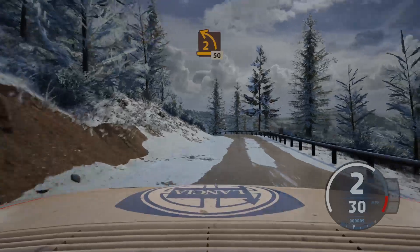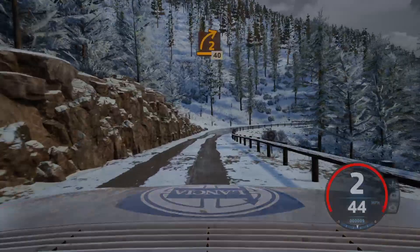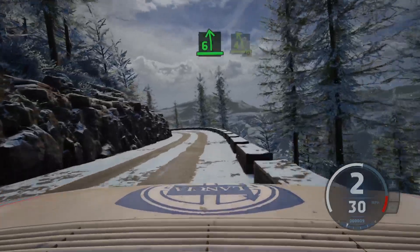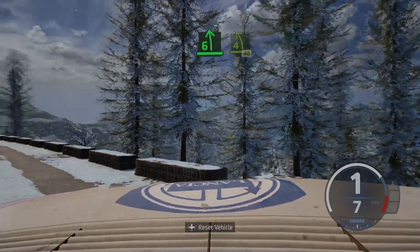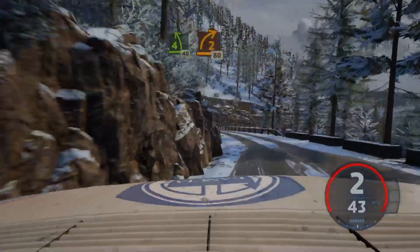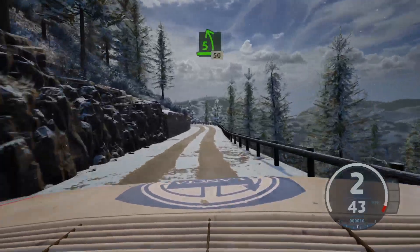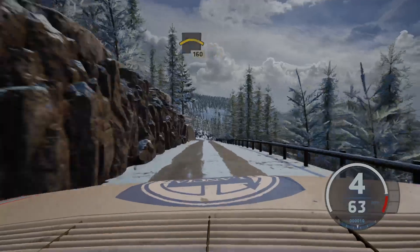80, late, 2 right, 40. 6 left, tightens 4, half long, 40. 40. 2 right, 80. 50, 5 left, short, 50. Crest, 160. 5 left, short, 50, crest, 160.